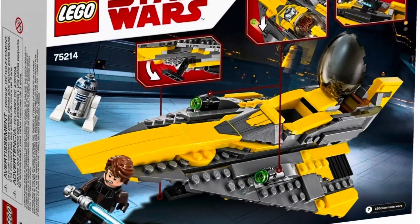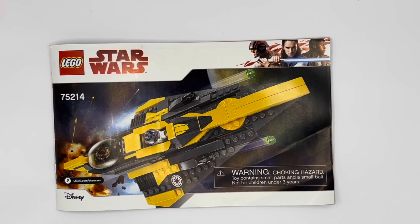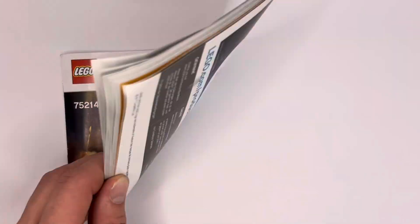This set was an awesome set when it came out, and if you didn't get it back then I highly suggest you get it now to go with the Obi-Wan Starfighter that just came out this year.